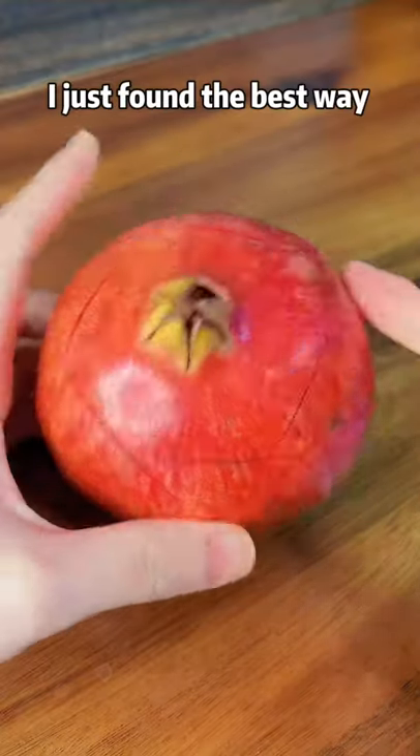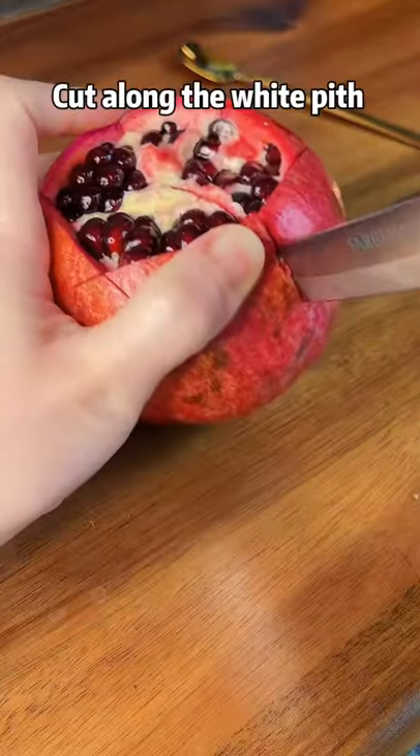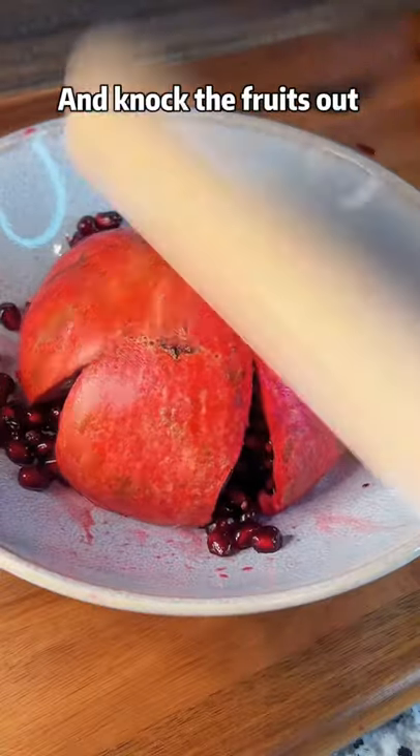Shh! I just found the best way to eat a pomegranate. You cut off the top, cut along the white piece. You already know this method, right? Then put it upside down and knock the fruits out.